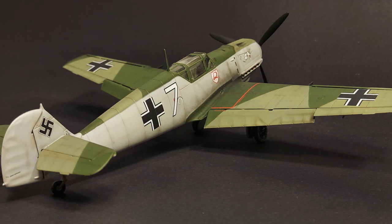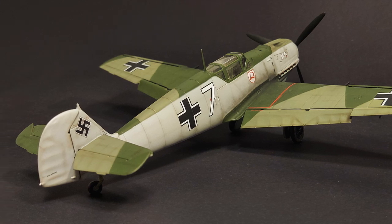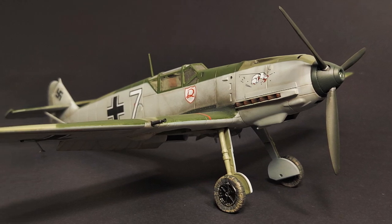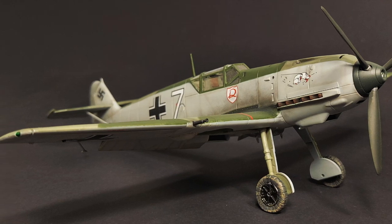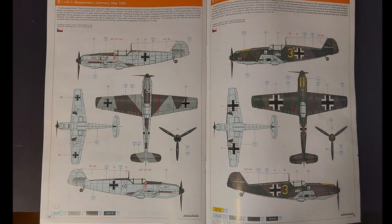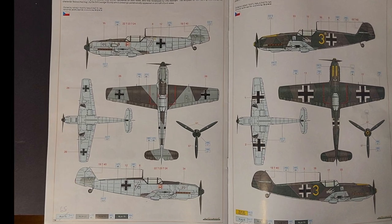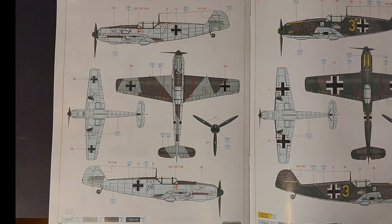I built this kit at the same time that I built Eduard's BF109E kit and Tamiya's BF109E kit, and that gives me a nice perspective on the three different kits and how they compare to one another, so I will be referencing those kits as well in this review. The marking option I used came from an Eduard BF109E ProfiPak kit, and those markings are for a JG2 aircraft based in Basenheim, Germany in 1940.